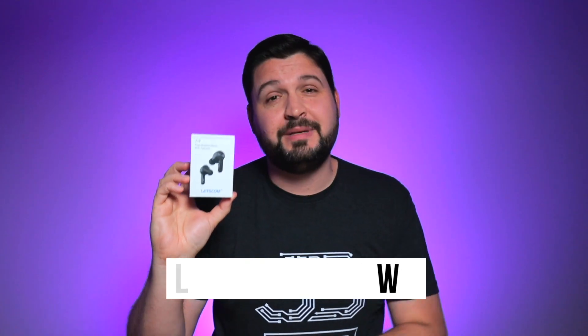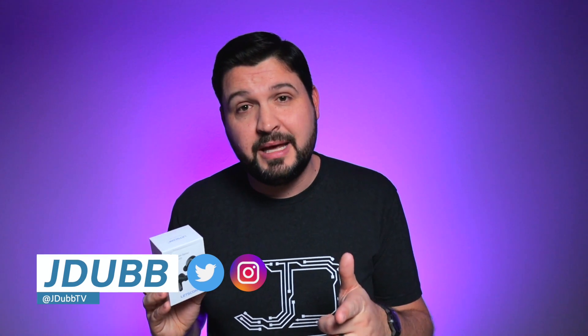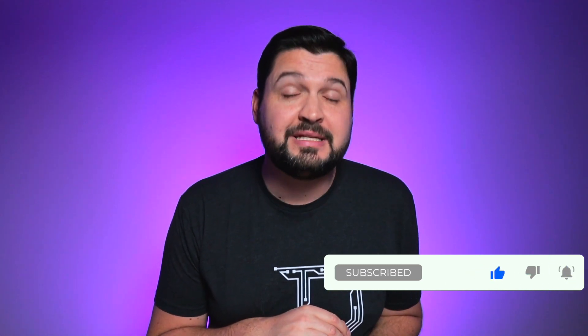Before we jump into the details, if you don't know who I am, my name is JDubb and I'm here to help you guys make a better tech buying decision. If that sounds cool to you, please consider subscribing to the channel, and if you do, hit that bell notification so you don't miss any of my latest reviews. With that said, let's check them out.